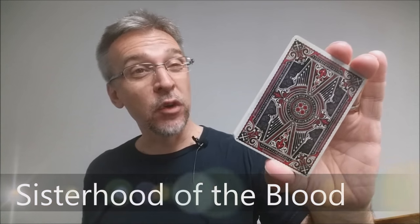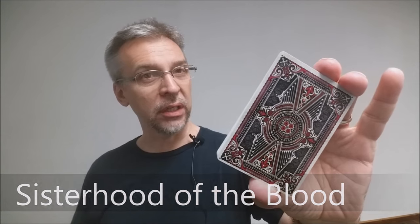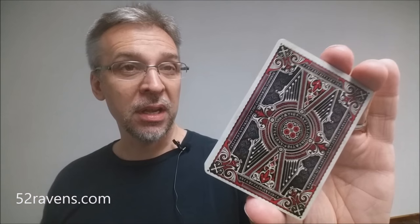Today we're going to look at the prototype for Sisterhood of the Blood. This is currently on Kickstarter, and it's being produced by 52 Ravens, which is Kirk Slater. He's based out in the UK. You might remember he had an earlier project, Coven, which did really well — it was successfully funded — and so this is his next deck in that series.